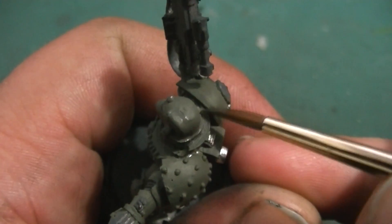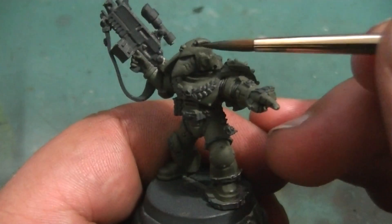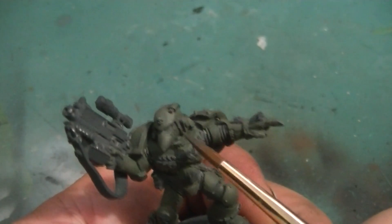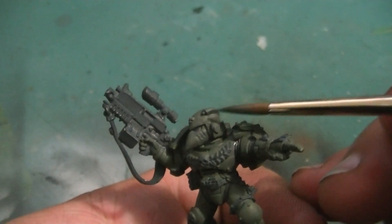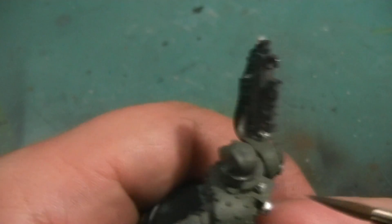Alright guys, I think you've seen pretty much enough of the first shadow phase. We're going to go ahead and cut the video, go off camera, and finish painting this up, and then we'll be right back with the next step.